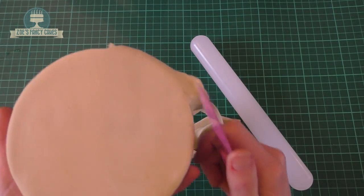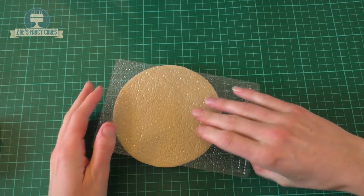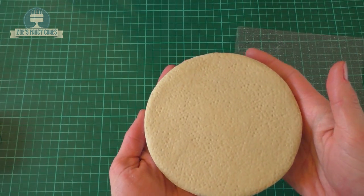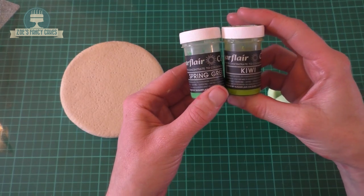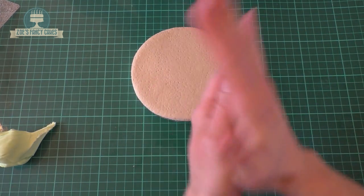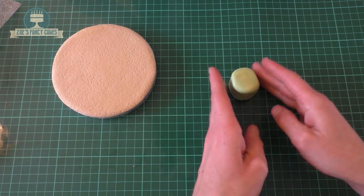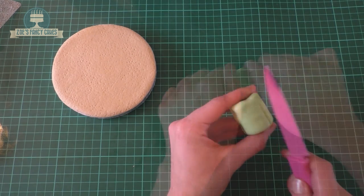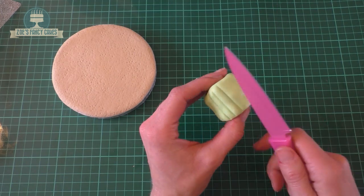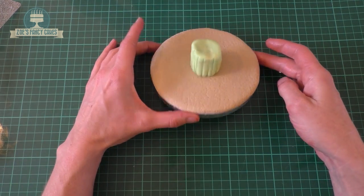I do have other videos on icing boards if you want to have a look. To create a sand texture, I've got a little mat that actually says sand texture on it and we'll just press that on. For the seaweed, I'm mixing a bit of green - I've used kiwi and spring green together in modeling paste. I haven't made it too bright because I'm going to brush more color on it afterwards. I've made a little cylinder shape and I'm putting some little lines in it.